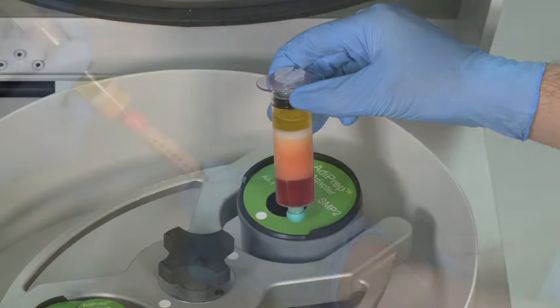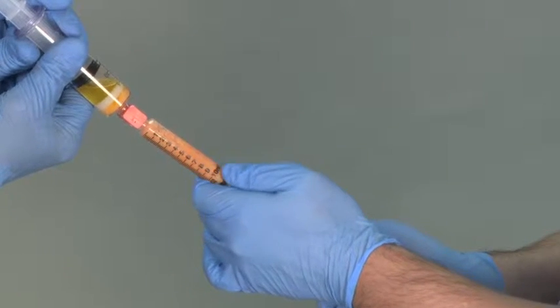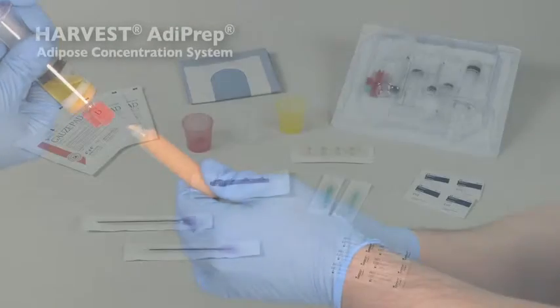Recent studies indicate that refinement of lipoaspirate prior to implantation may promote graft retention, leading to improved clinical reproducibility and better aesthetic outcomes.